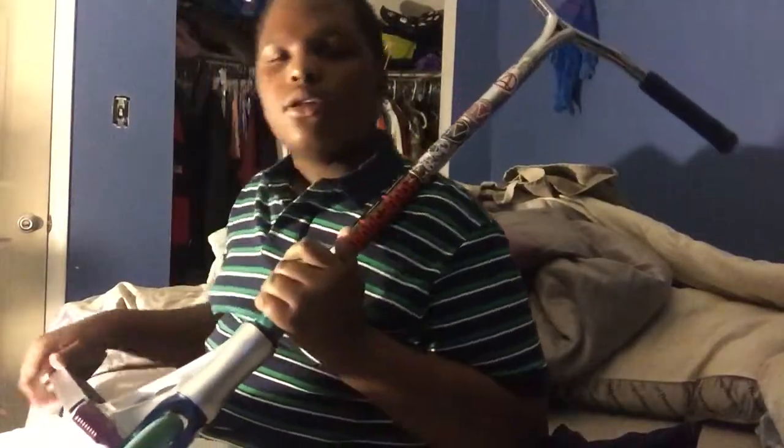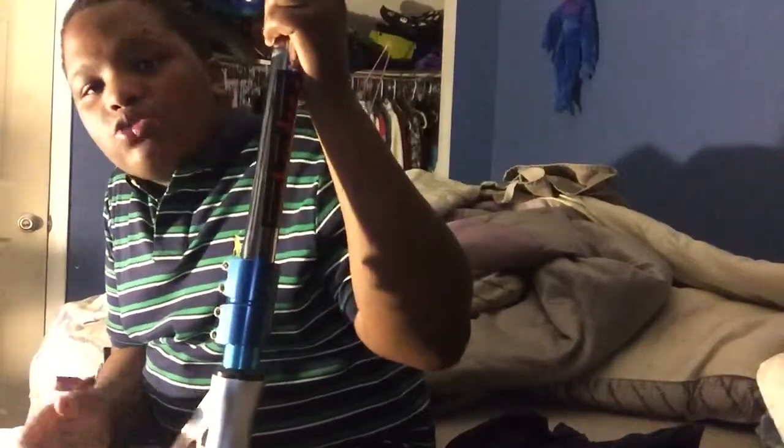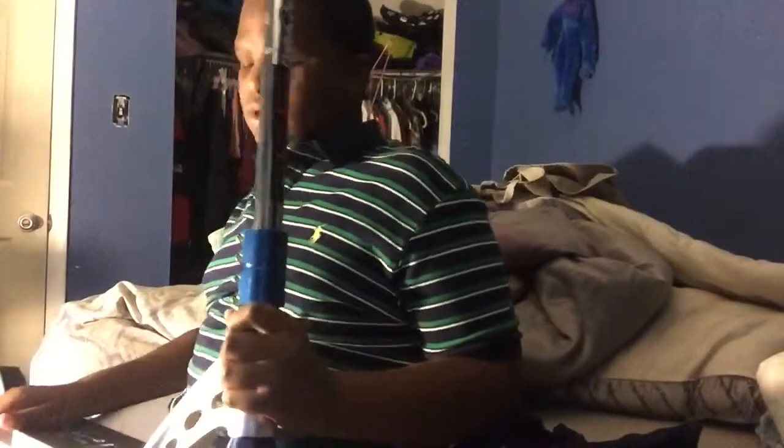He owns a shop, but it's only on eBay for some reason. He doesn't have his actual business open yet because it messed up or whatever. But I had purchased this for actually a buck sixty, including shipping. If you want to buy this, just hit me up in the comments.